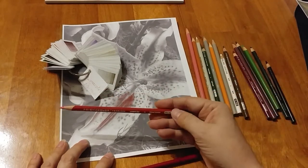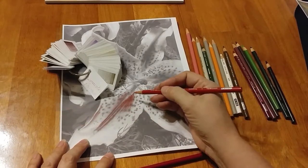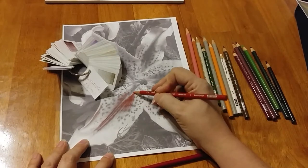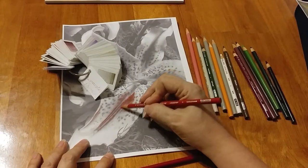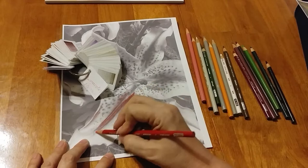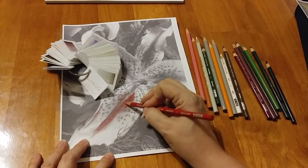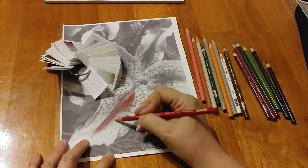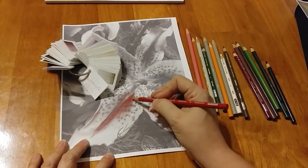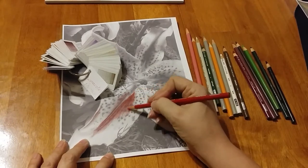Now I'm going to come in with 926. We're going to come back over, and this is going to put the pink in it that stargazers have — this is just going to add that pink right over the top. And I will come out a little bit, still keeping it soft, light strokes, coming out a little bit further than that first color was.